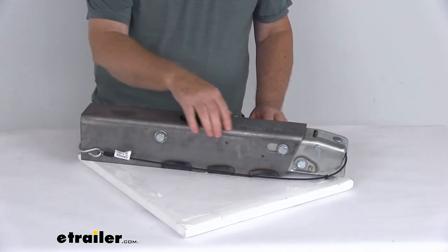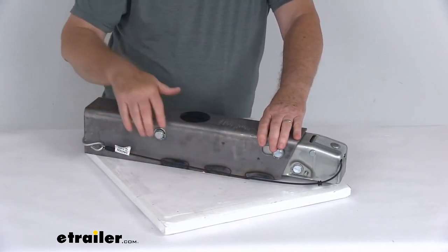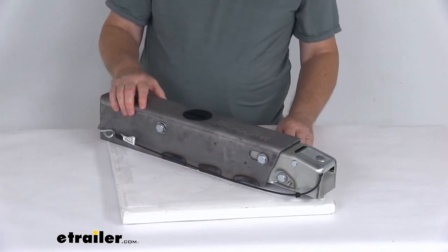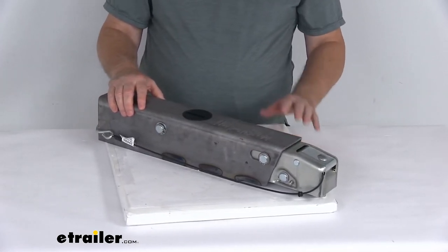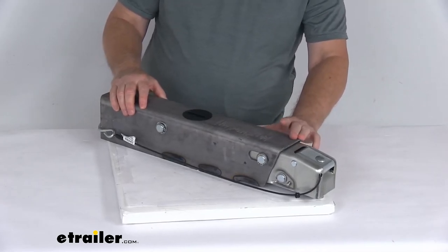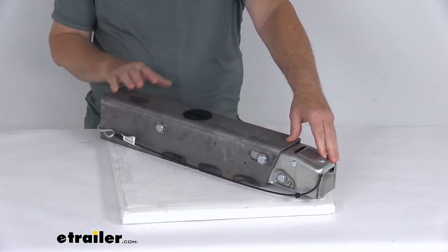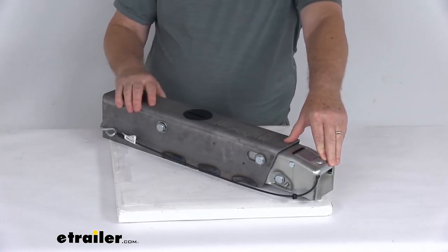It has a nice prime finish to it. This is a weld-on installation designed to fit 3-inch by 3-inch or 3-inch by 4-inch straight trailer tongues. This part is made in the USA. A few specs: the application is for hydraulic drum brakes, it fits a 2-inch diameter hitch ball, and the weight capacity is 7,500 pounds.